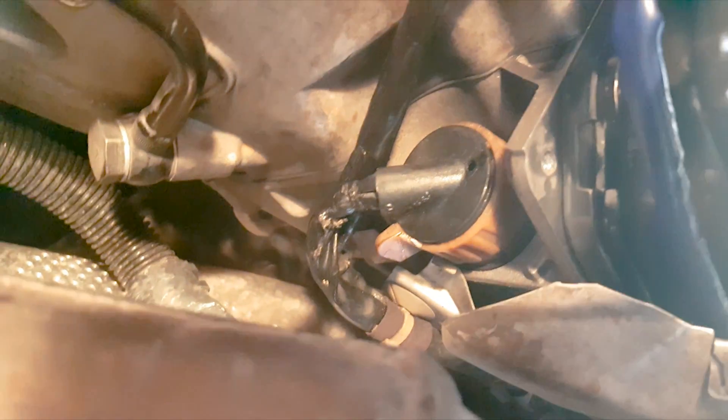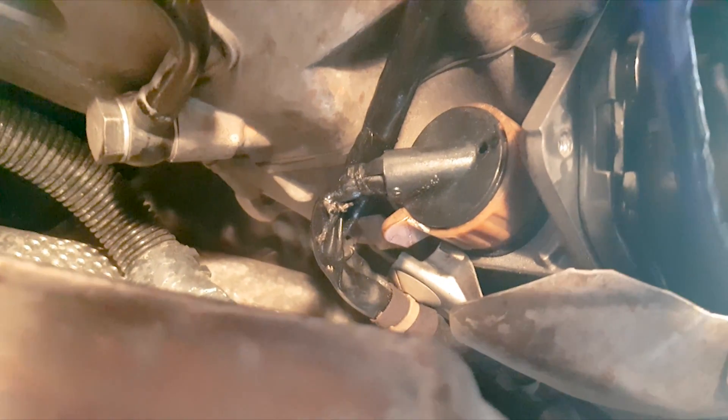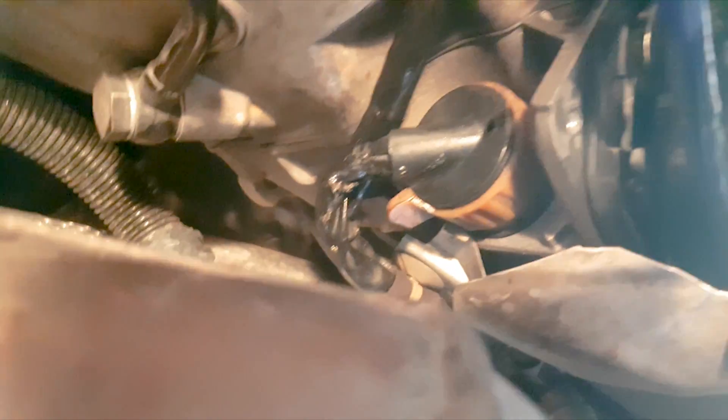There's a cover hidden behind a metallic cover. You need a T30 torx bit to unscrew that cover — just move it to the side, you don't need to take it out all the way, just to give yourself room to get to the adapter or connector.